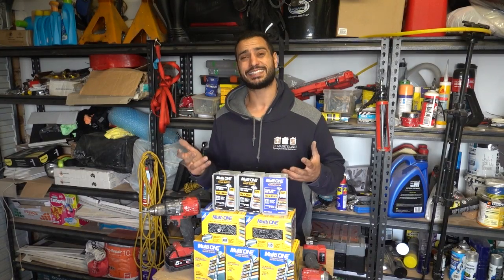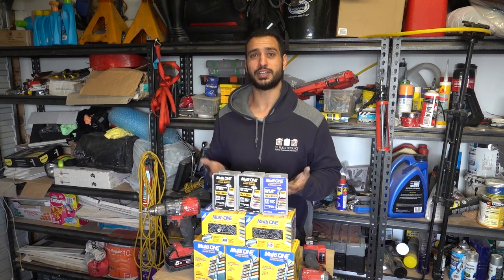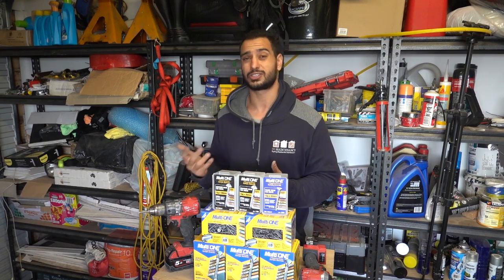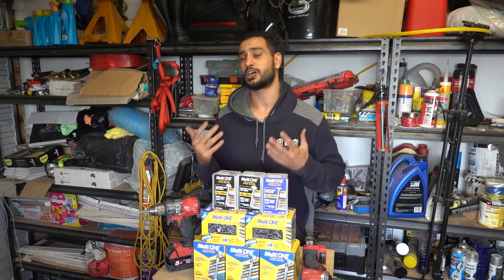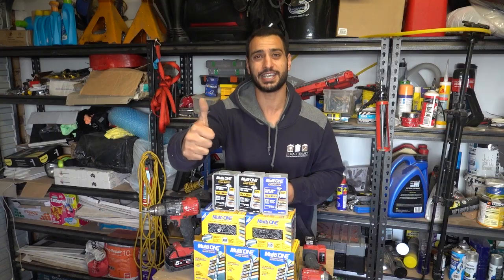So there we have it. After all that testing, this one screw can do three different materials — nice and easy. It's a simple little screw that's very handy to have around in case you're not sure which screw you need, or you don't have the right one available. One of these will get you out of trouble. That's the MultiOne screw from Bremic. If you've got any questions, suggestions, or other follow-up videos you'd like to see, let me know in the comments below. Hopefully you guys enjoyed the video — like, comment, and subscribe. Until next time, I'm Bill. Thanks for watching Bill's R2.